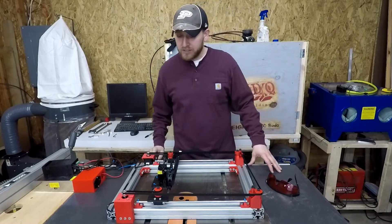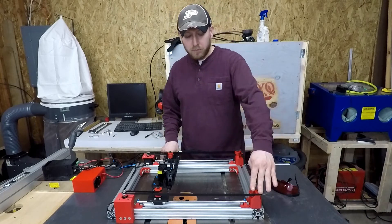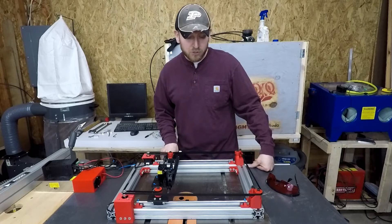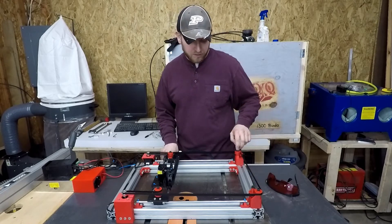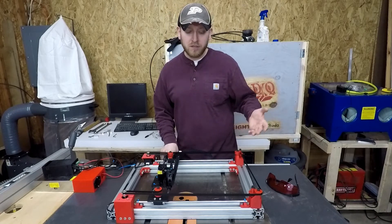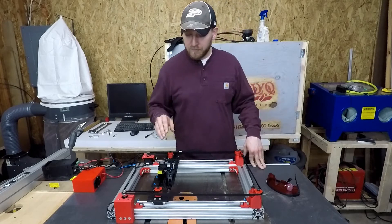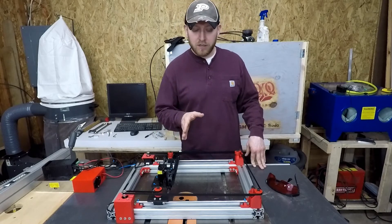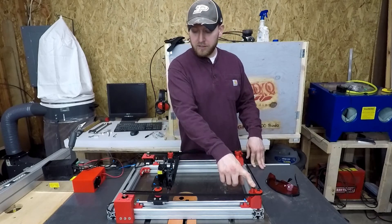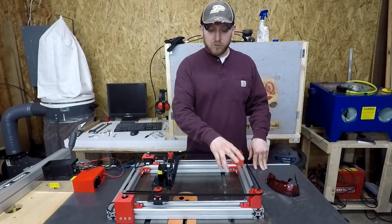A couple of the things that I did with this that if I could go back I would probably do differently: the corner mounts here for the pulleys — I made these pretty tall where I really didn't need to. My thinking was to make the bolts identical here and on these pulleys, all the same length, fewer parts. But I think I could have gotten away with M6 by 25 millimeter length instead of 35 millimeter length. There are a couple of little things like that, but it ends up not being a huge deal.